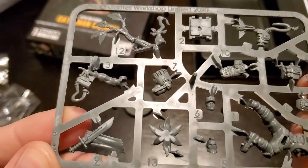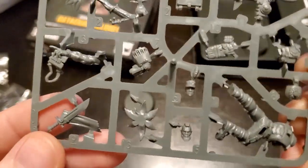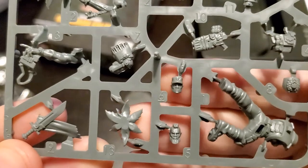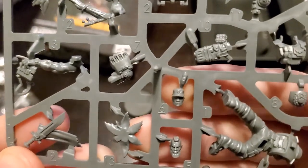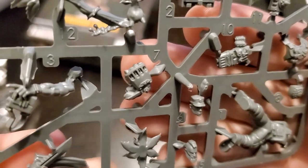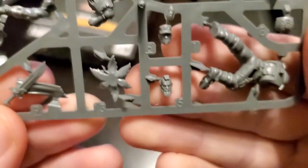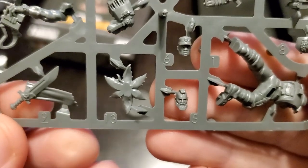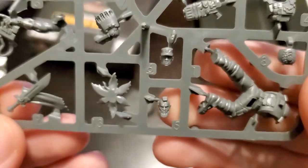Wow, they really do put a lot of detail into these. I like that they included two separate heads. You have the one on top, which is the one they previewed — it looks kind of like a baseball cap. And then there's this one shown on the box but not previewed, which is sort of like a guy with a mohawk and a beard, which is kind of cool too.